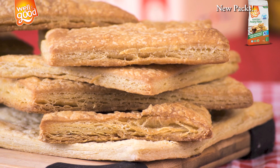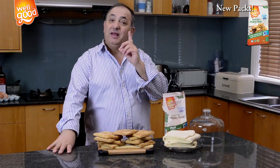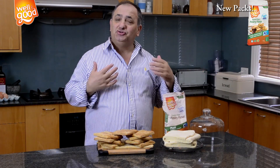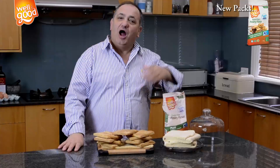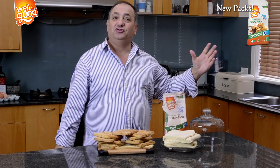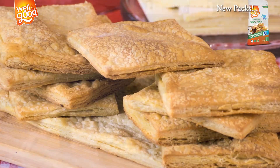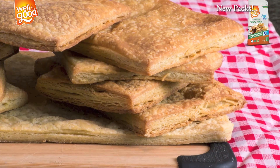We came to the end of our show. I made some flaky puff pastry — the best of the best. There is no limitation to what you can do in your kitchen. I'm expecting to get some emails from you — let me know what you make: cheese pockets, vegetables, samosas, anything you can dream of. I'm going to show you there is no limitation with Well and Good. Till the next show, have a great day! I'll see you in the next show.